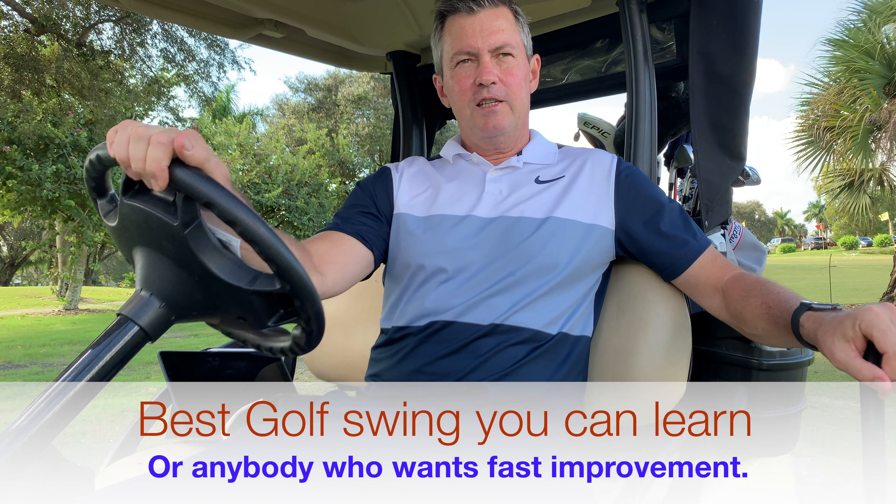Hey everybody, Kirk Jungian here from learninggolf.tv. Today talking about the best golf swing you could learn. And it's the best golf swing to me if it's simple, easy to learn, easy to repeat, if it improves your consistency and gives you more distance, and it's something that helps you very quickly.